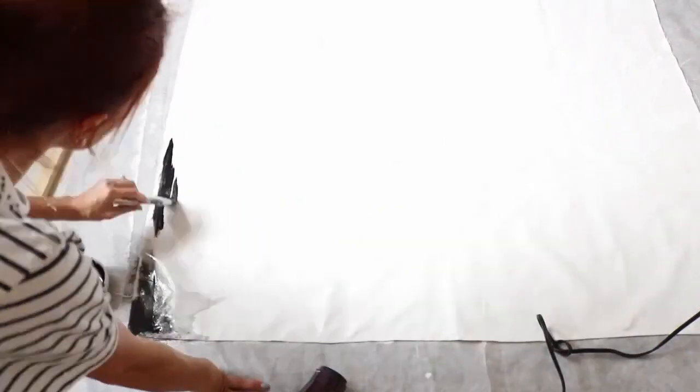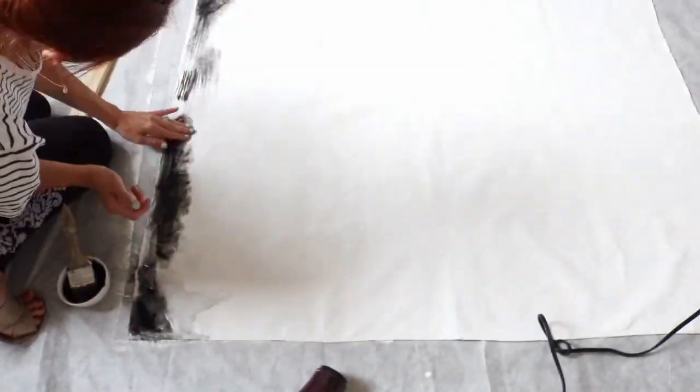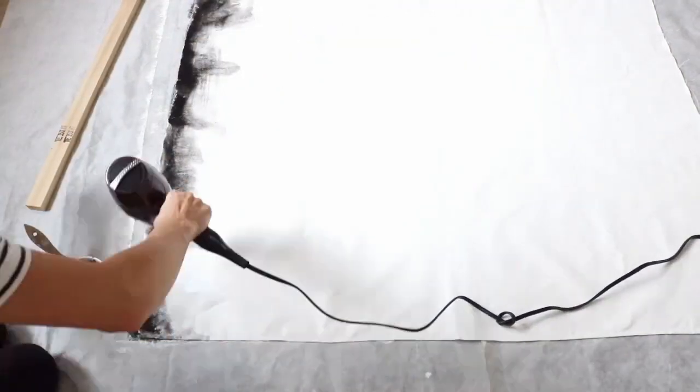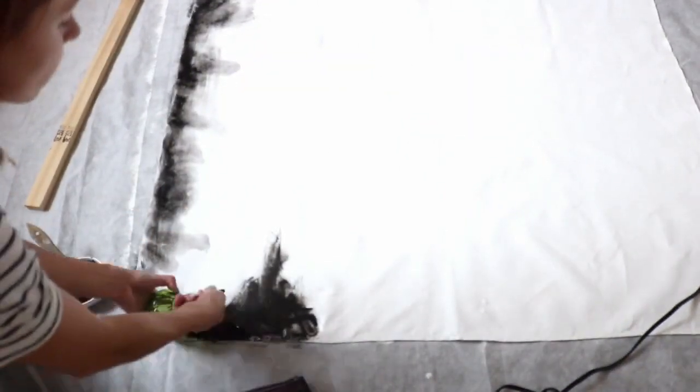You will simply need to brush the paint mixture onto your canvas and spray alcohol onto it. I found that pouring actually works better than spraying. Keep in mind you cannot let your paint dry. I worked in about 12-inch sections, painting and pouring alcohol onto it.